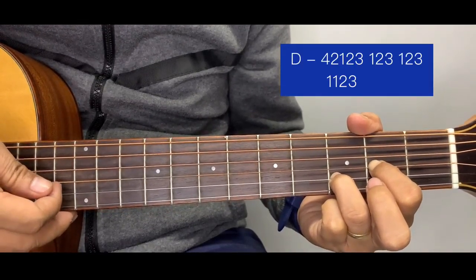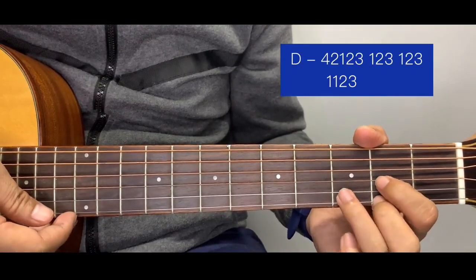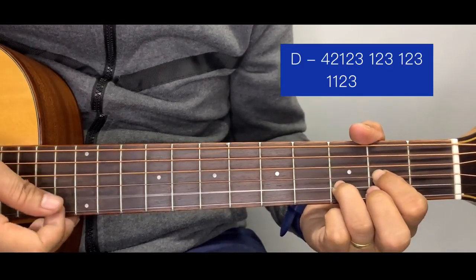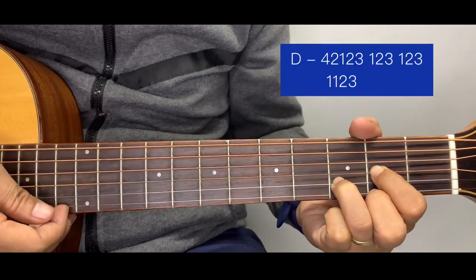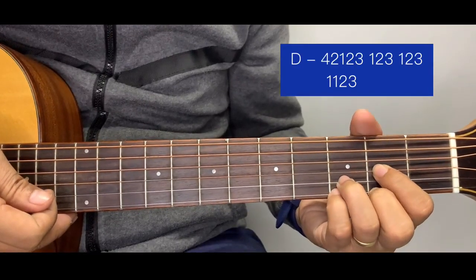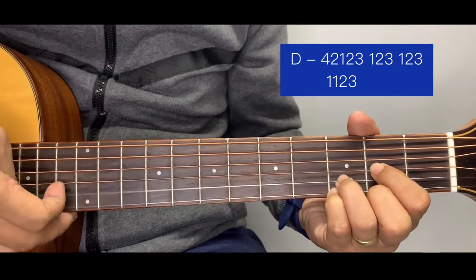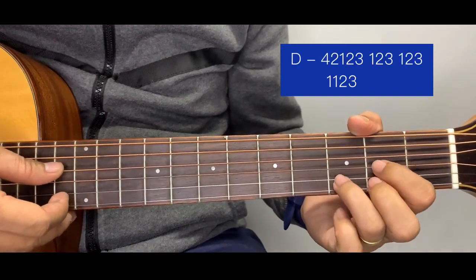After the three, we position to D suspended and the pattern is still the same: one, two, three. Then back from the top. D, then D suspended, and the last part is the D — open, second string, and third string. So from the last part, we run through the full ending pattern.